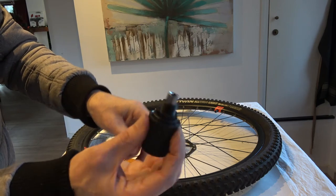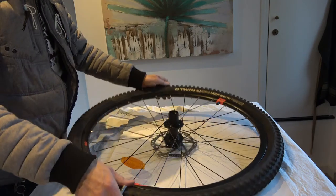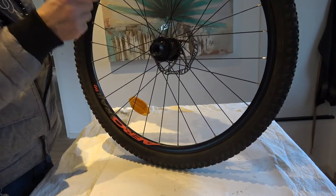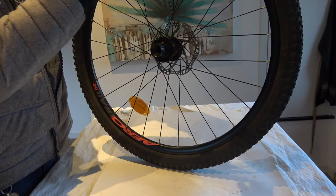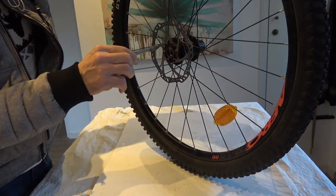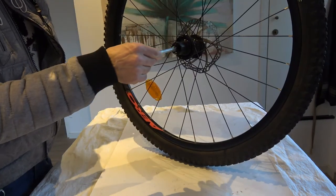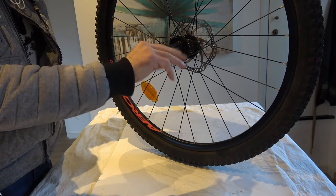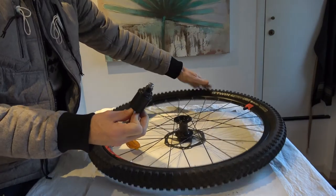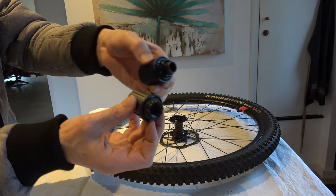I already removed all the balls and the axle. Once you've done that, removal is pretty easy. There are two ways: you can go from this way and turn — I've seen a YouTube video where a guy did it from the other way, but then you have to turn it in the opposite direction. Either way, it comes out fairly easily.